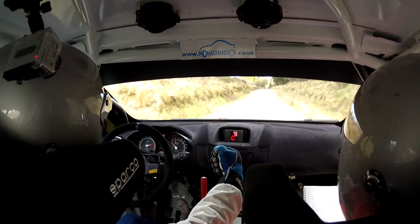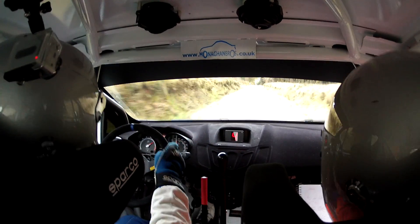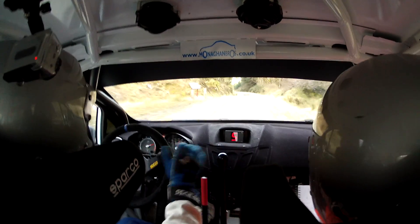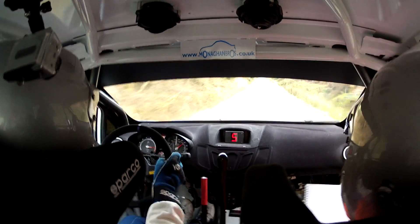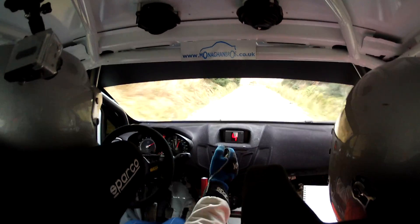230. 6 right into 6 left over crest. 400. Care, 6 crest. 4 right into 4 right minus long. Loose, don't go wide on the exit. Remember. Repeat: 6 crest caution, 4 right minus long. Loose, don't go wide on the exit. Remember.